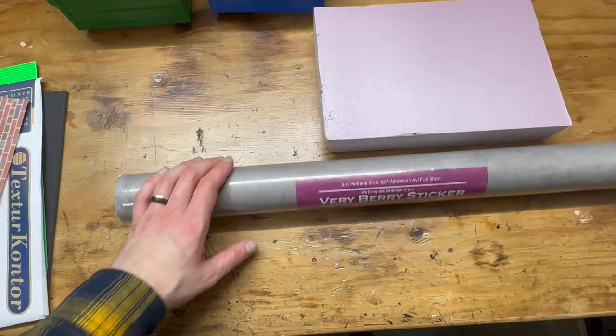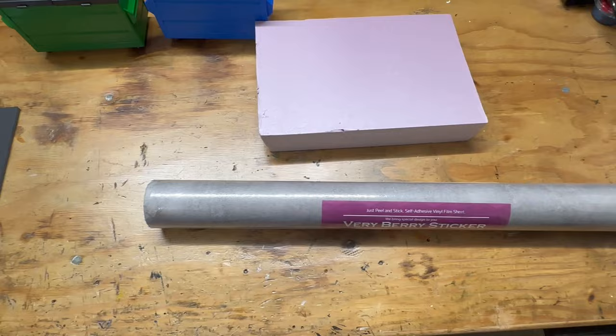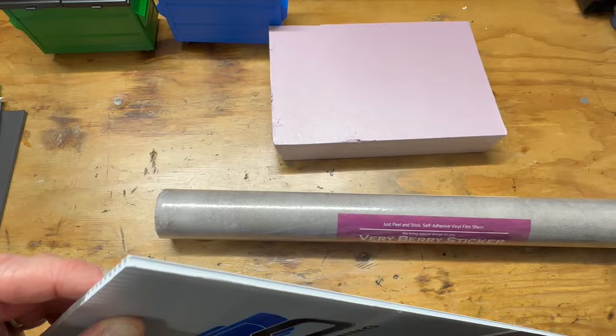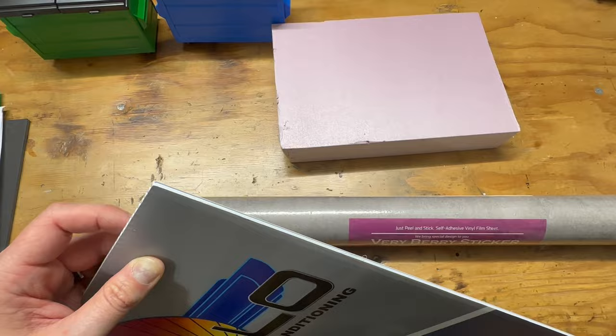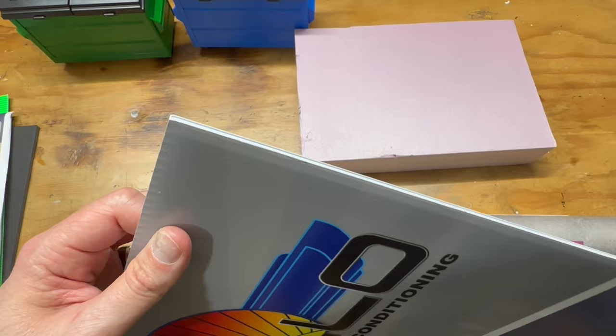Another supply you can use for the base or wall is this corrugated plastic — like yard signs, campaign signs. This one a company left in our lawn to advertise their business, so I took it out but kept it because it's a good sizable piece. This may end up being the wall piece or the floor — either way it's a free upcycled material that would normally just be trash.